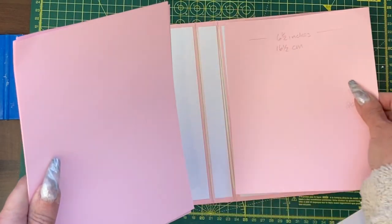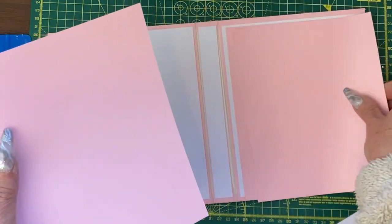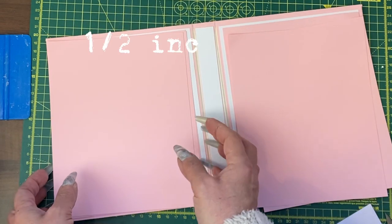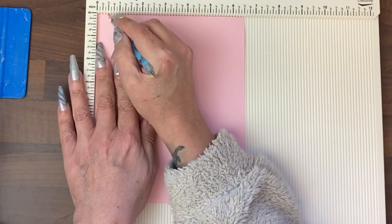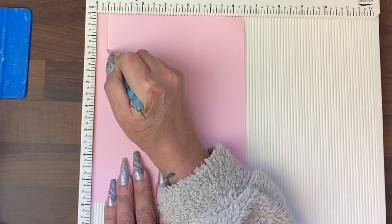Three are going to go on one side and three are going to go on the other. But the first thing we need to do is score at half an inch on the long side. I'm taking my scoreboard, find that half inch point and score down the length.